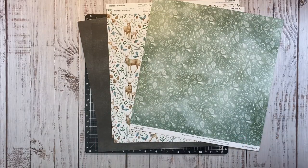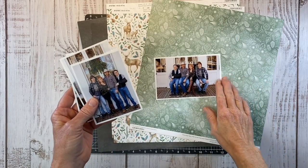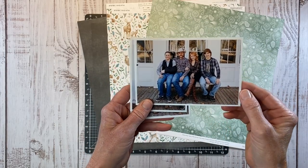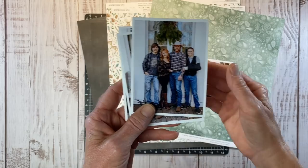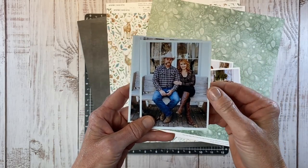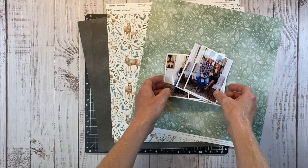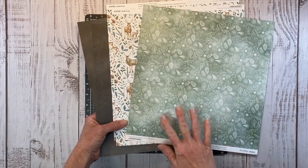Let me grab my photos. Last year we needed a Christmas card photo, so we went down to this historic Columbia State Park and did a little family photo shoot. I have some of my favorites from that. When you do a photo shoot, they all turn out very similar, but you don't need to scrapbook all of them. I just narrow it down to my favorites.